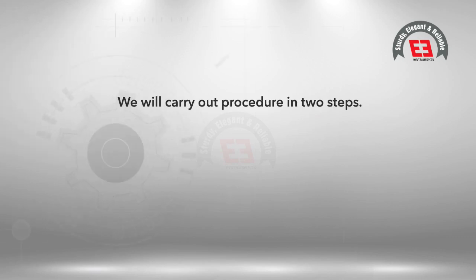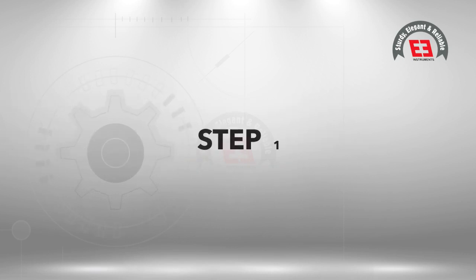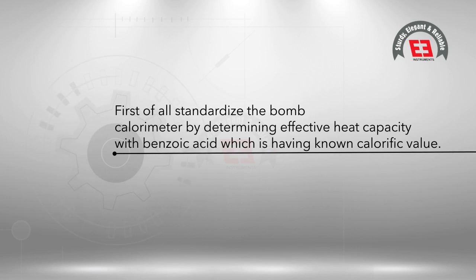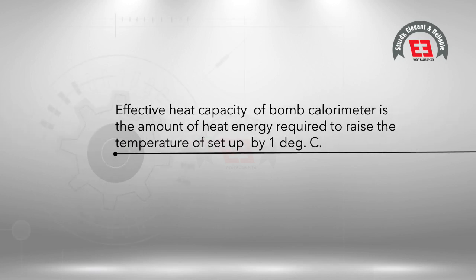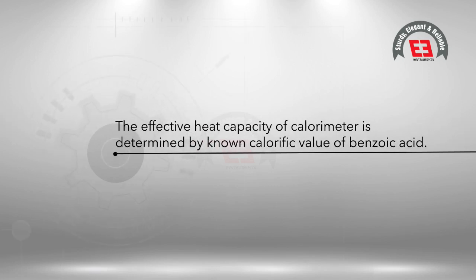Procedure: We will carry out the procedure in two steps — one, finding out the effective heat capacity with benzoic acid; two, finding out the calorific value of the sample. Step one: First, standardize the bomb calorimeter by determining effective heat capacity with benzoic acid, which has a known calorific value. Effective heat capacity of the bomb calorimeter is the amount of heat energy required to raise the temperature of the setup by one degree Celsius.